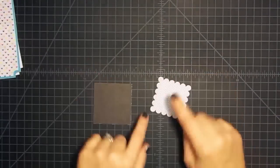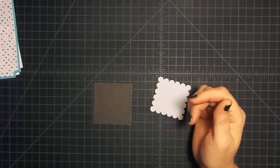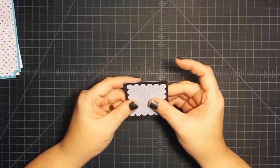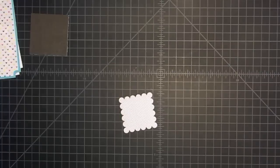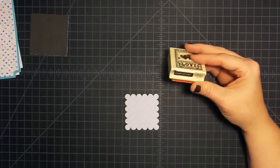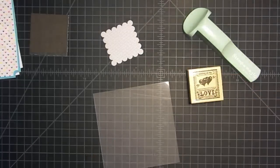This piece I cut with a Fiskars scallop punch — it's two and a quarter inches. I wanted to put this on top of that heart piece but didn't think it would show well, so I cut this little piece to go behind it, which is two and a half by two and a half. Now we're going to stamp on this. I have this really cute Valentine stamp that I got at Walmart, and I'm going to use my stamp positioner because I want to get it just right.